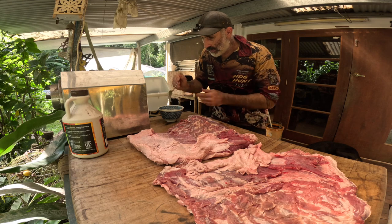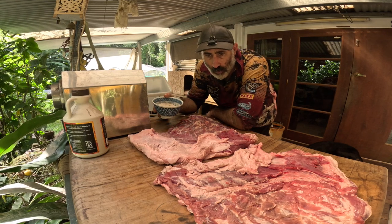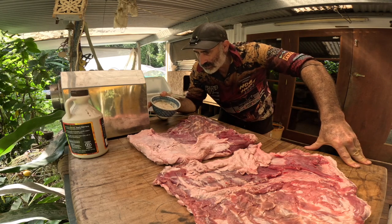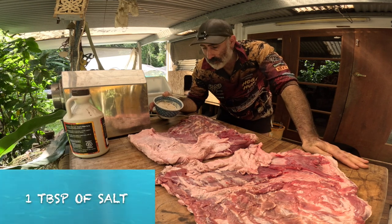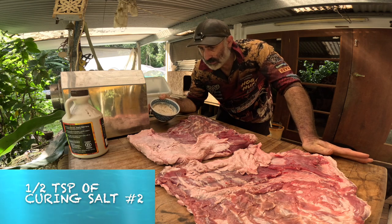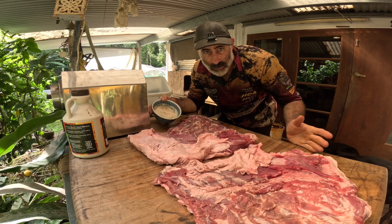What I have in this little bowl here is my curing mix. For every kilo of pork — and any Americans watching will just have to do the conversions themselves — there is one tablespoon of salt and half a teaspoon of curing salt number two, which is a mix of sodium nitrite and sodium nitrate. You don't have to use that.